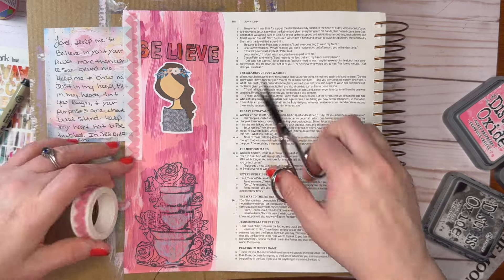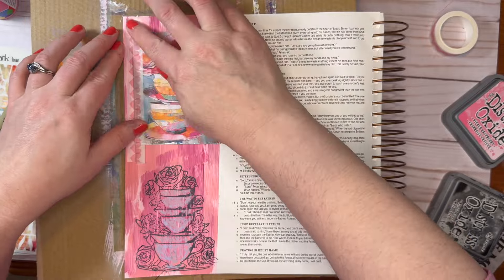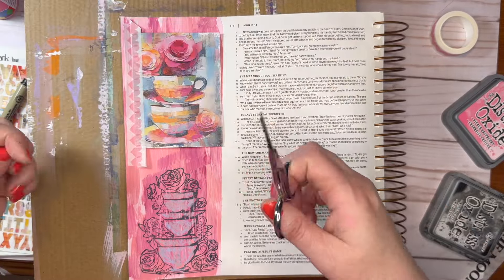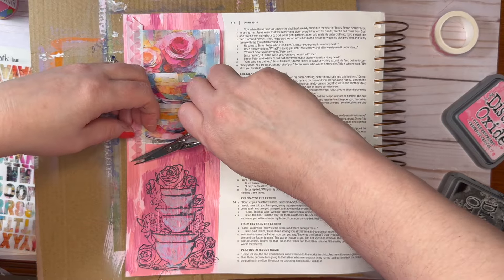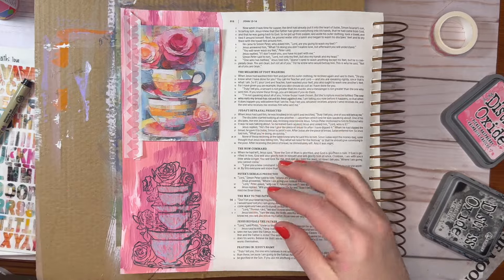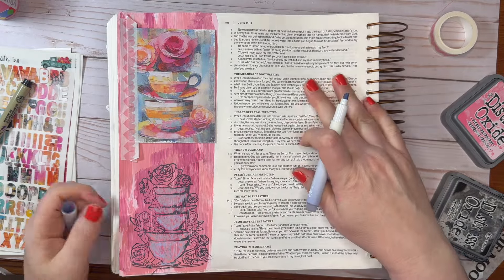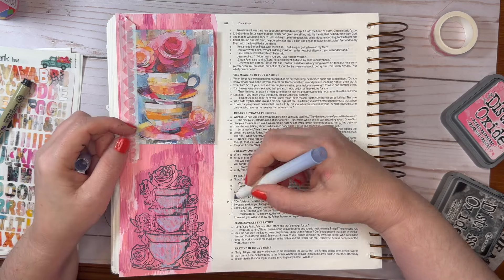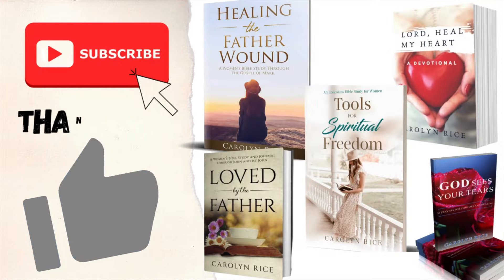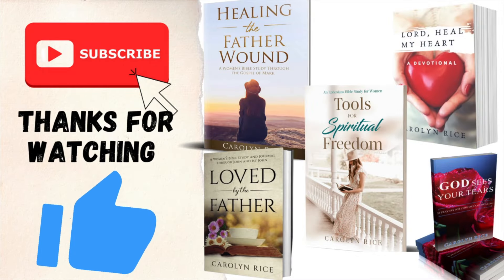On my last video I did this, but the washi tape was thin and I had to put a couple of different layers of washi. This one is thick enough that it's holding really well. I just clipped off the corners so that it worked well there. And now I am highlighting the verse. If you like this video, I hope you hit the like button and subscribe for more Bible journaling videos.